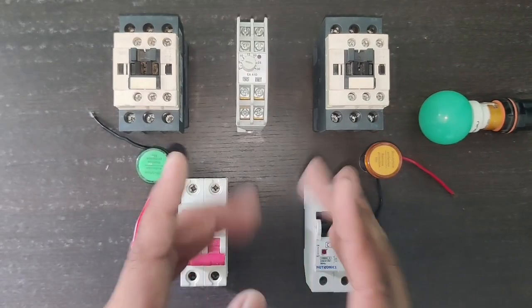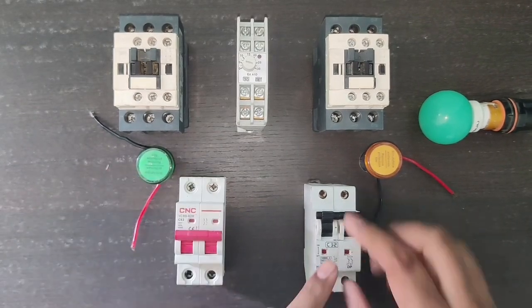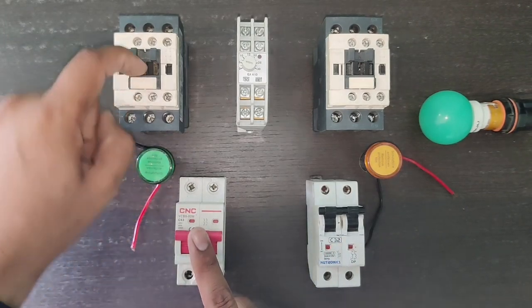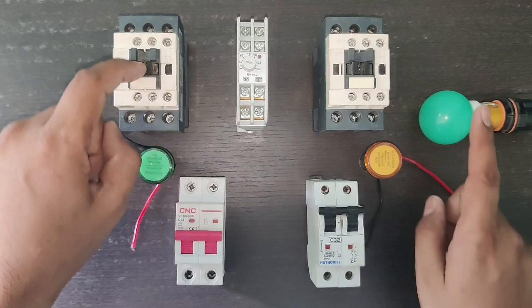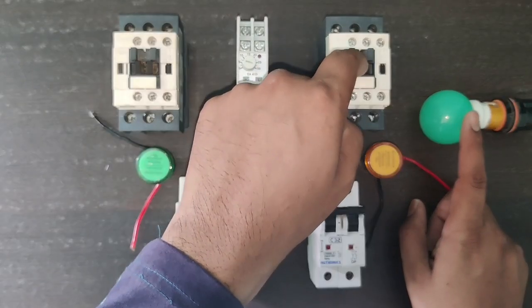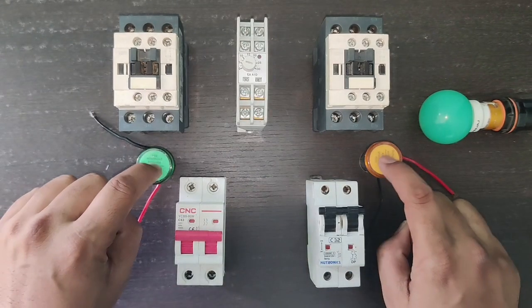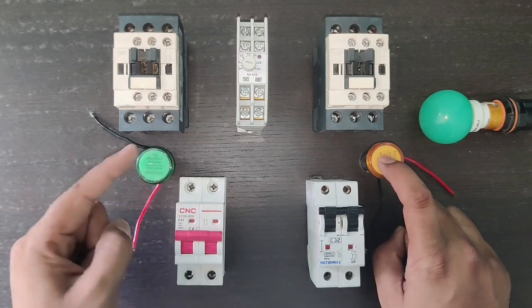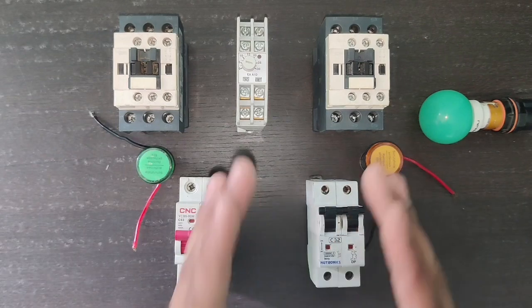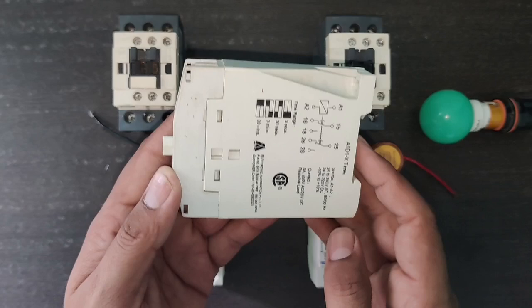Now let's start wiring for the standard automatic changeover switch. We connect one main power supply and one generator power supply. When the main contactor is on, the load runs on main power supply; when the generator contactor is on, the load runs on generator or standby power supply. We also connect two indicators: a green indicator for main power supply and a yellow indicator for standby power supply. We also connect one on-delay timer.